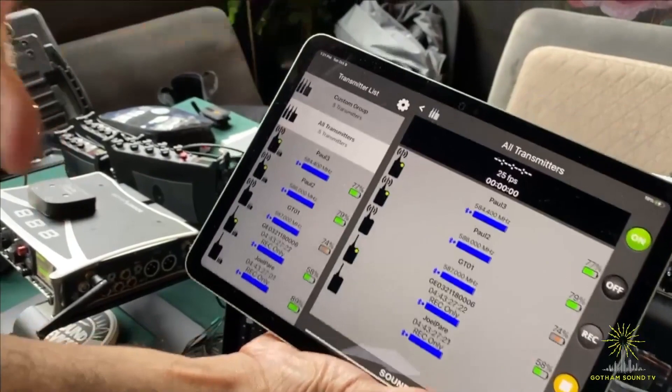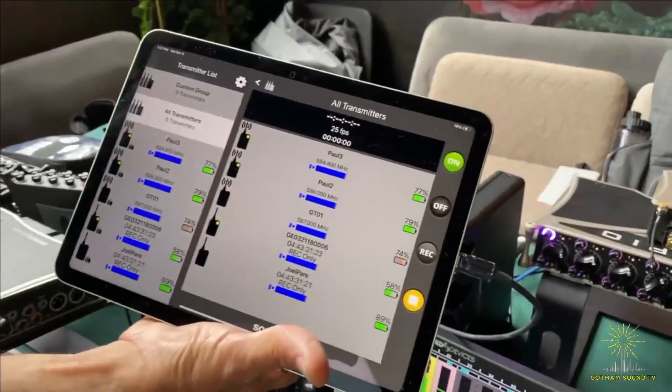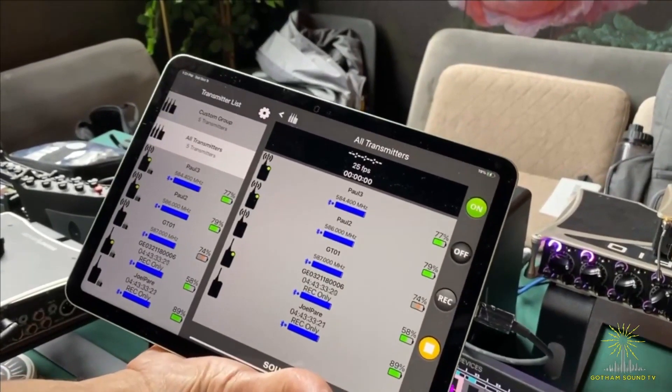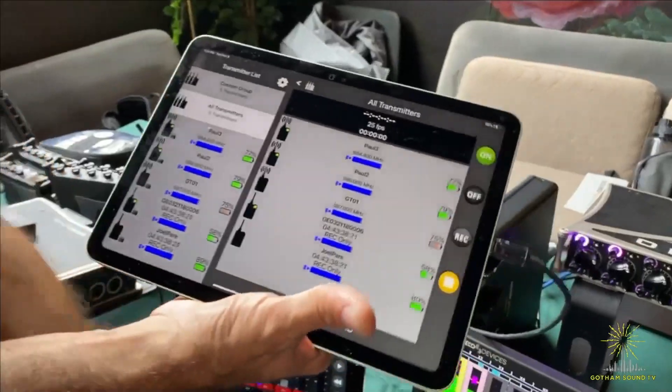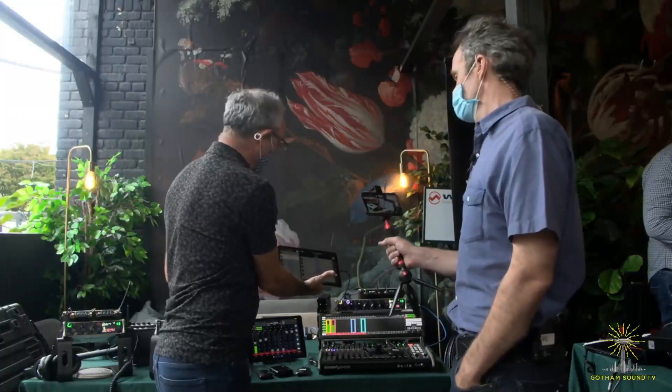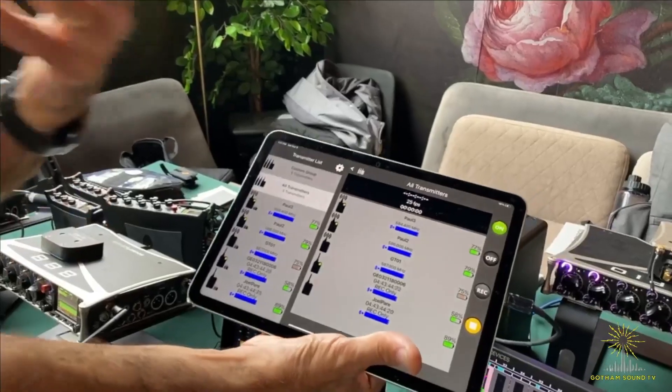The range from this A20 Remote app to the transmitters is really good. We've had over 100 feet easily. It's going to depend on the environment, but the range is fantastic. These are Bluetooth 5, so we're getting great response there. So that's one feature.